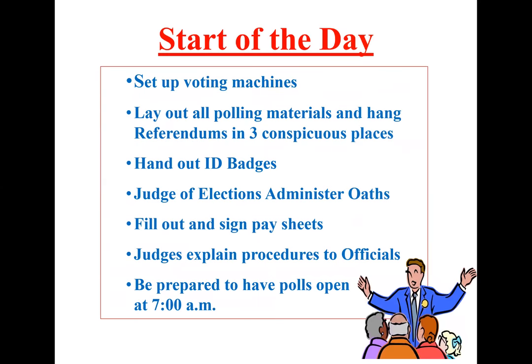Start of the day. When you get there, you want to set up your machines and lay out any polling material in your postings envelope. If you have any referendums, hang three copies in a conspicuous place. Hand out the ID badges from your supply box. The judge of elections will administer oaths of office to all the other officials. Fill out and sign pay sheets — there are two copies, make sure you do both. Have everything ready to be open by 7 a.m. If you have any problems, call our office. Phone numbers are on the front cover of the election manual.